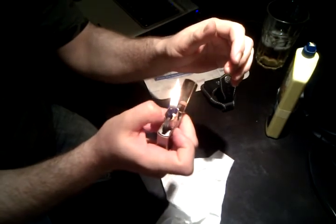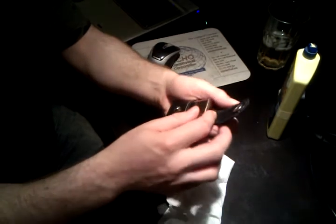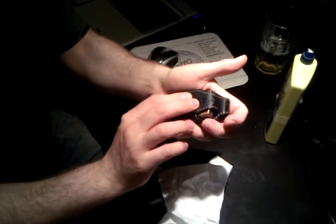And it's good to go. By the way, a leather case makes it last longer between refills.